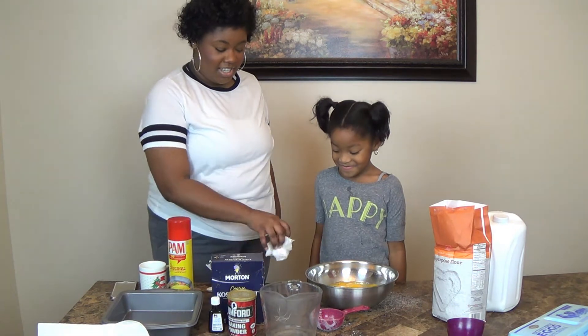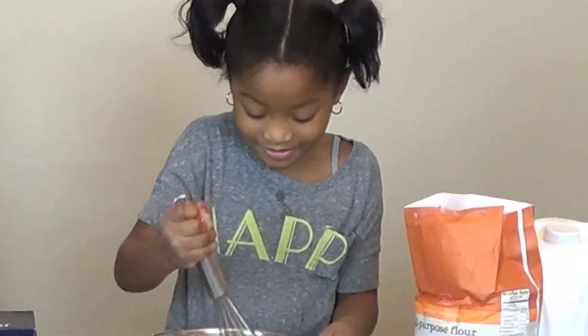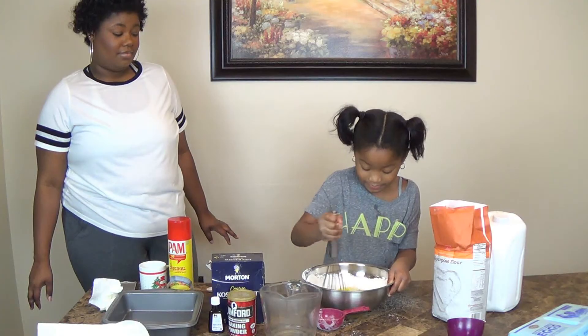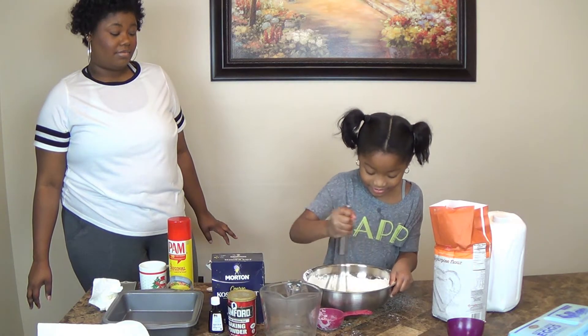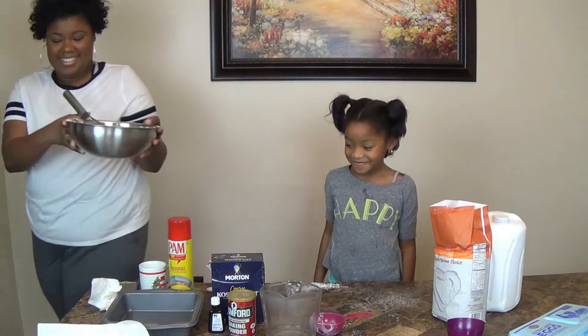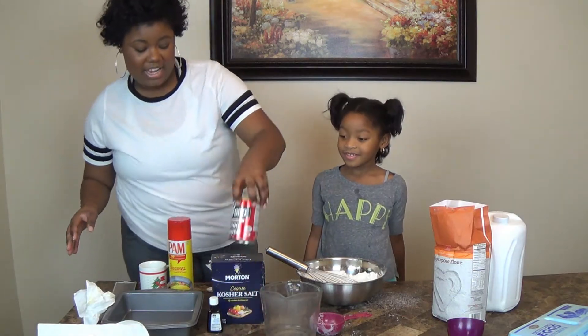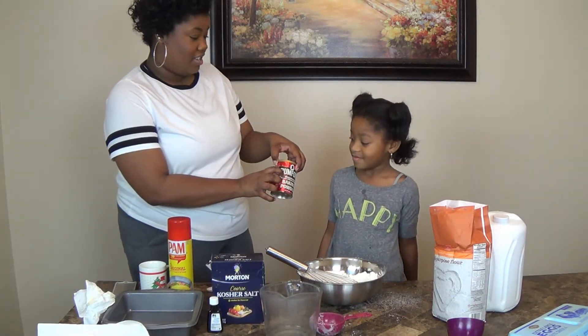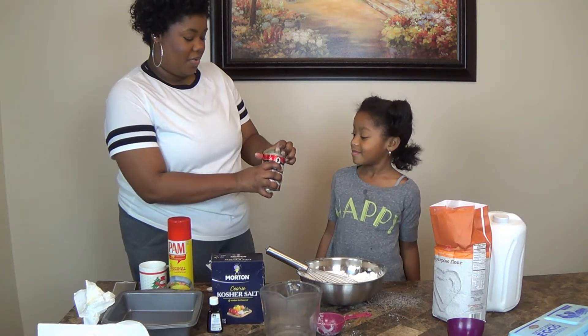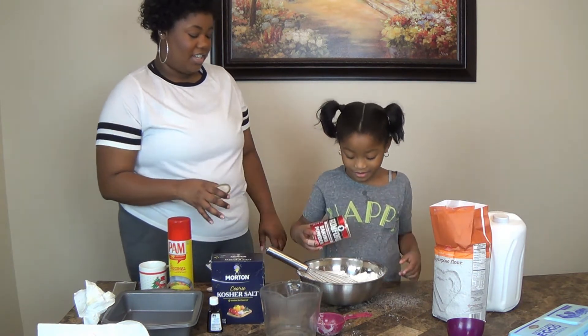Let me get those shells because we can't eat those — it's all over me. Yeah, it's all over me too. Where's your band-aid? I'll crack another one while you wipe your hand, you can crack the last one. You want to stir this now? Okay, go ahead and do all the stirring honey. I think we need to add baking powder too — so why don't we just pour it in there?